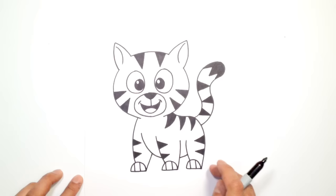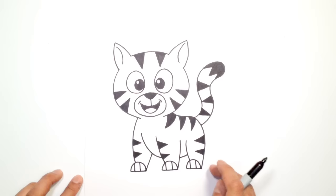There it is — there's a cute tiger cub. I hope you enjoyed this lesson. Now's a great time to go and give it some color. We'll see you back here again soon. Thanks for watching.